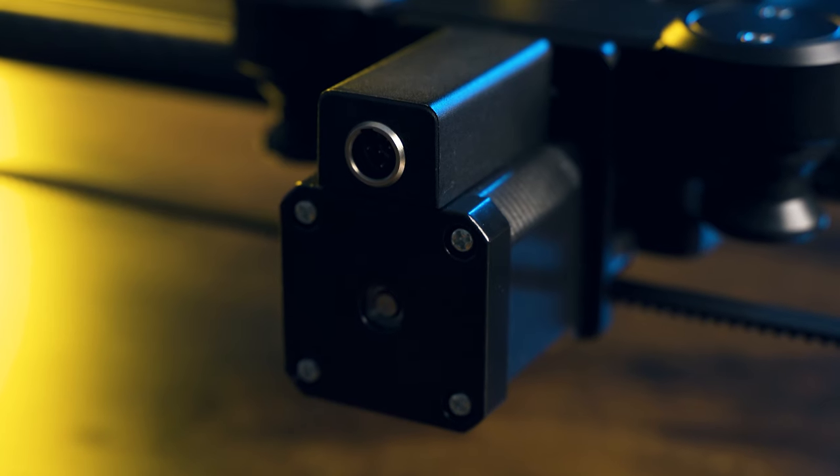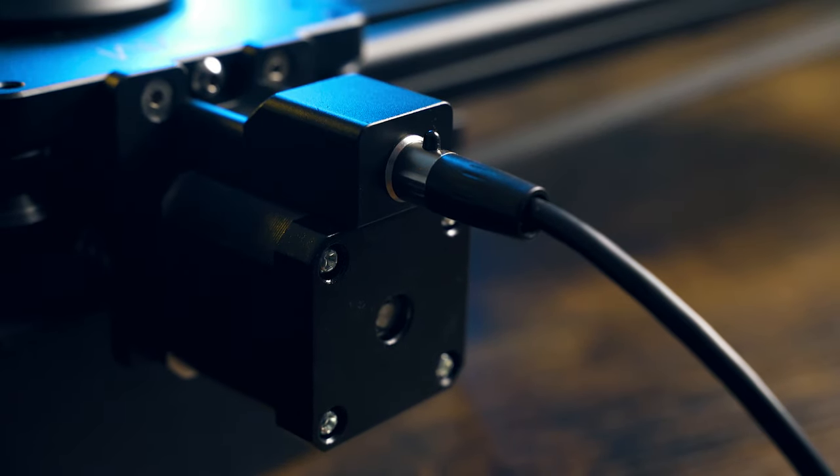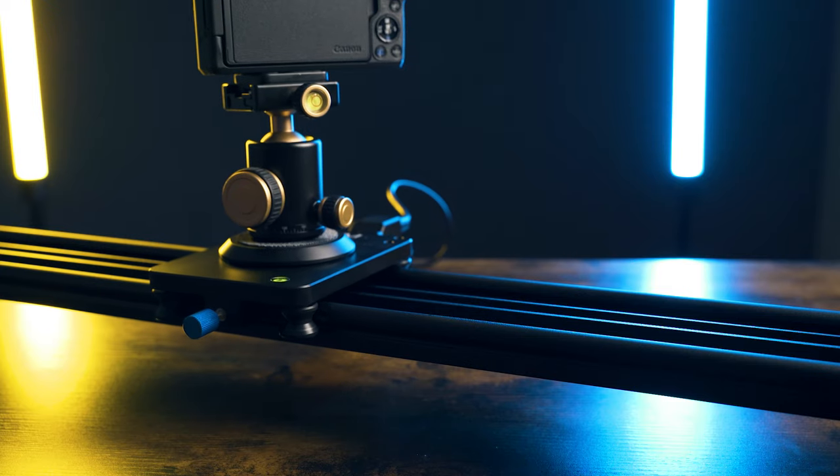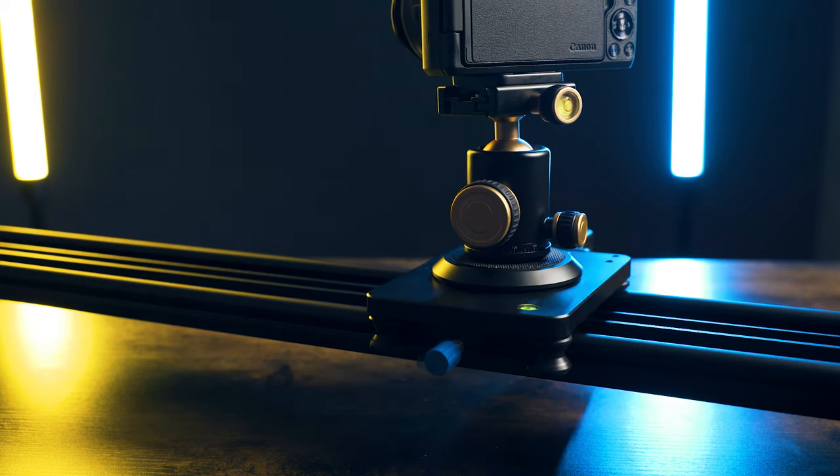Both of these sliders use the same motor and it's nice and quiet, so you'll have no problem using it in an interview situation for your B camera. The lower the speed you use it at, the quieter it is, and around 90 to 100 percent you'll start to hear a high-pitched whine. It's still not super loud and if you're using it for an interview situation you'll probably be around 50 to 75 percent speed max anyway. There's been a lot of complaints about motor noise on budget-friendly sliders, but I think now they've pretty much got it figured out and they're all a lot quieter than they used to be.